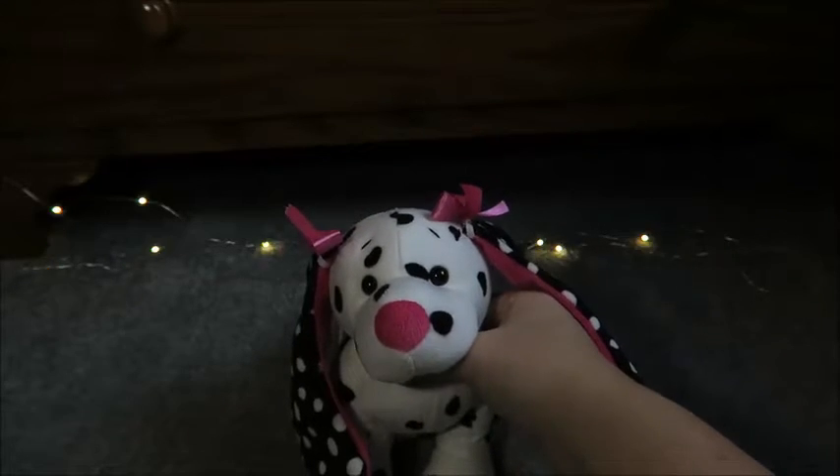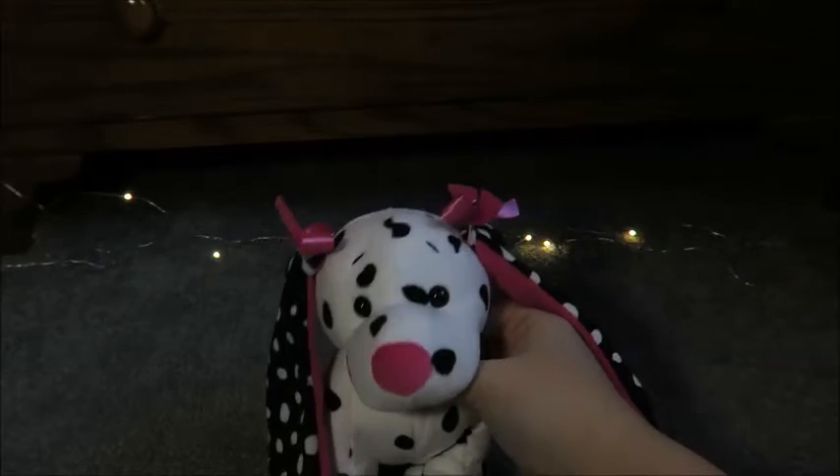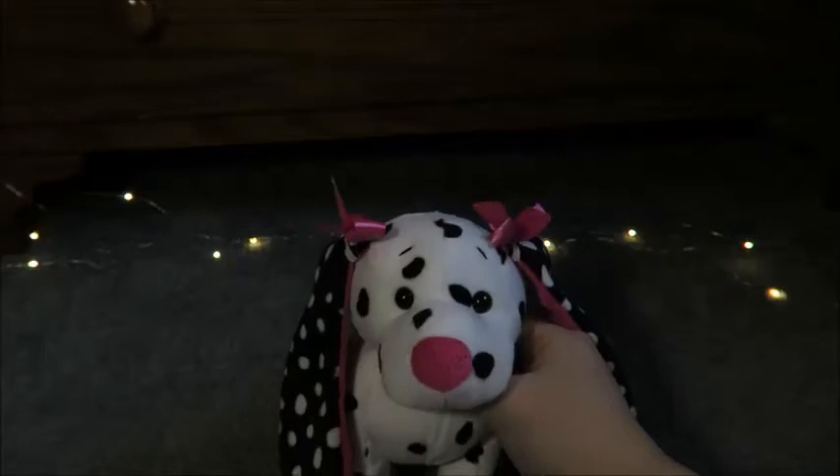Hey guys, it's Bruce from 13 with Lacey the Polkadot Puppy and today I'm going to be showing you guys how to clean my Webkinz. I believe this video was requested by RikasPalSkins on Instagram, so be sure to check them out. Anyways, let's get started.